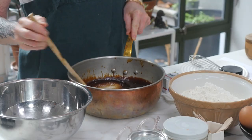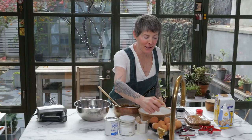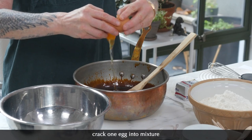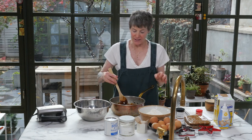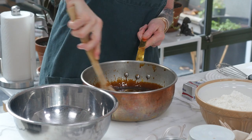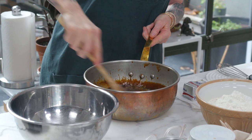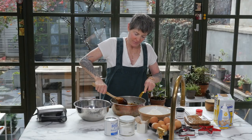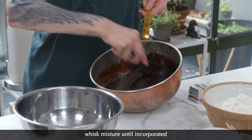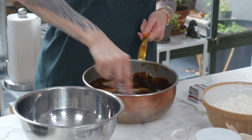Look at that, it's beautiful. I'm going to crack an egg into it. Now, if this goes in and the white turns white, you have to start again because it means you cooked the egg. I'm actually going to do this for a second with this spoon and then switch to a whisk. I'm incorporating that.